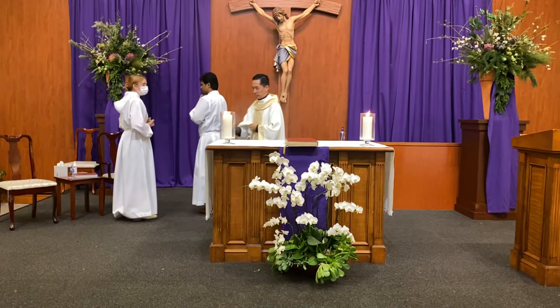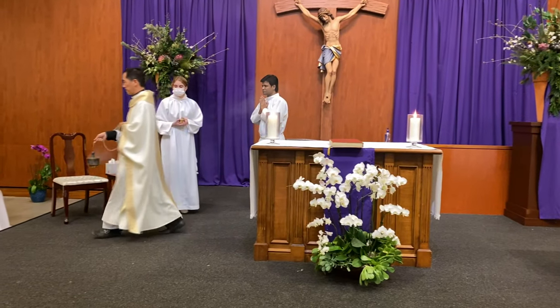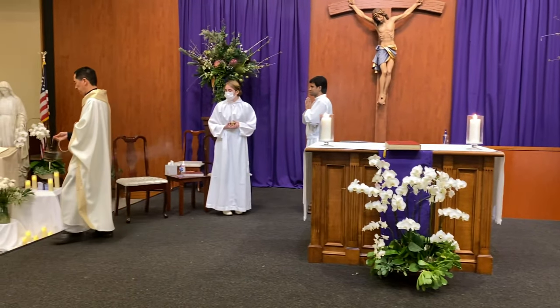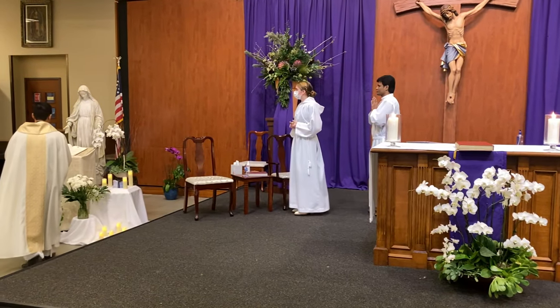Greetings, thoroughfers. I want to thank you for your willingness to serve at Mass as a thurifer. Every time we use incense, we remind the people that what is happening here around the Lord's altar is deeply sacred. Incense has been used by almost all of the major religions because it symbolizes the sacredness of what we do in prayer.